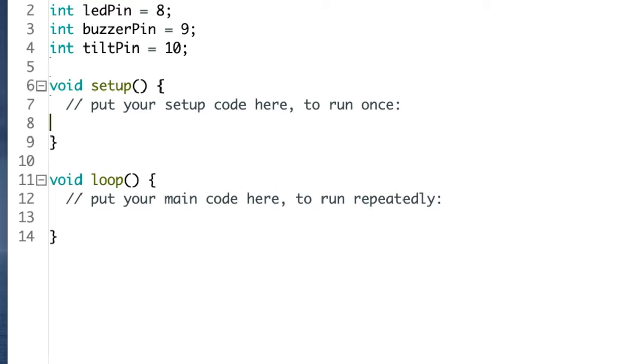Next, let's work on the setup part of the code — this is the code that runs once right when the UNO starts up. We need to set up the pins, so we'll start with a comment. Type slash slash setup pins and press return.